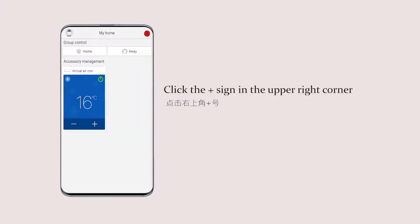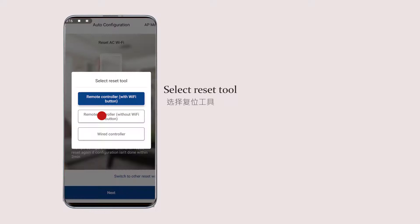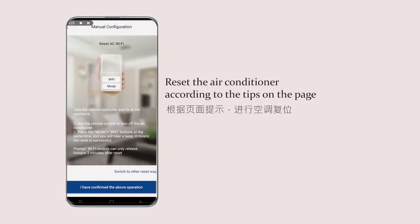Click the plus icon in the upper right corner, select home appliance type, select reset tool, then select to add manually. Reset the air conditioner according to the tips on the page.